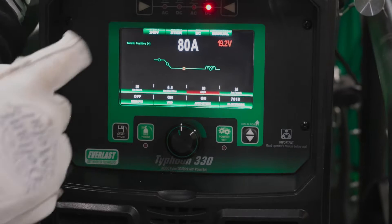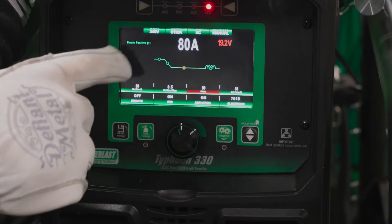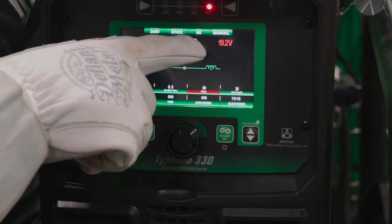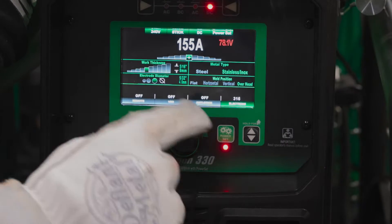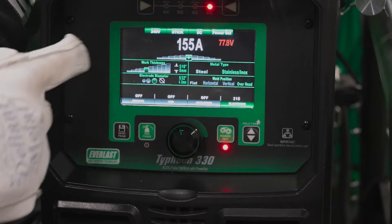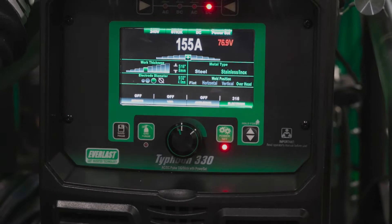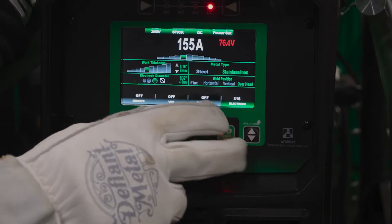We're gonna start on our DC stick side. You can just scroll through them with your little arrows. So we're on DC stick, 240 stick, DC manual setup mode. There is also a power set mode where you can put in your electrode diameter, your work thickness, your material, and your weld position. The machine will also spit out some numbers for you — there's a range in there for it.